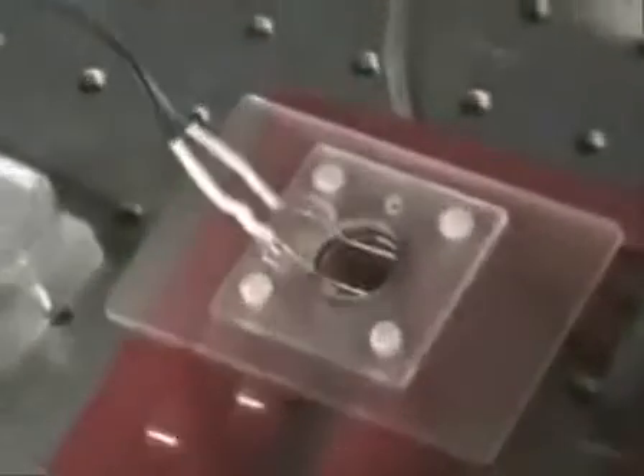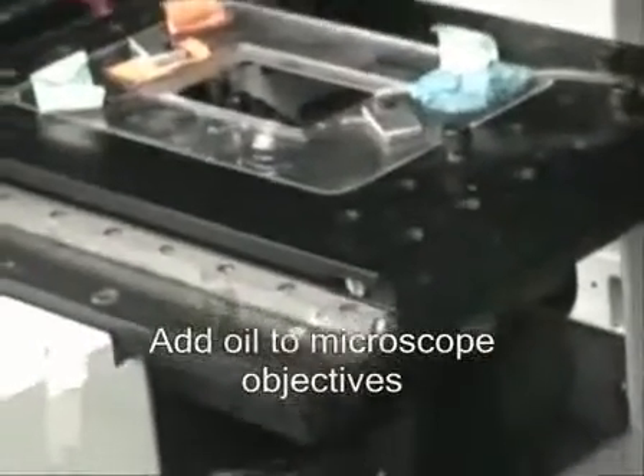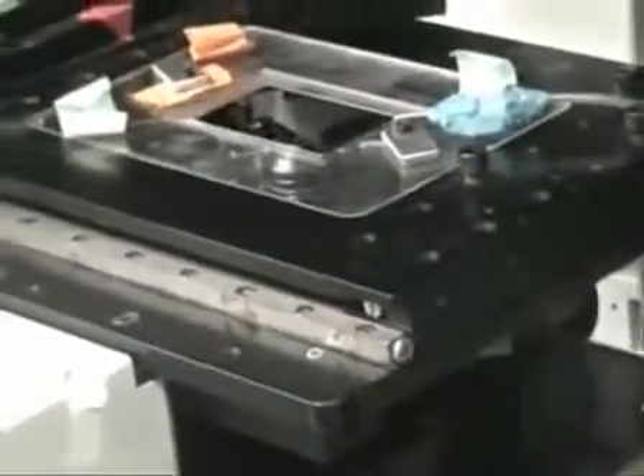Our microscope is an inverted CCD, and make sure to thoroughly dry off the bottom of the hood.